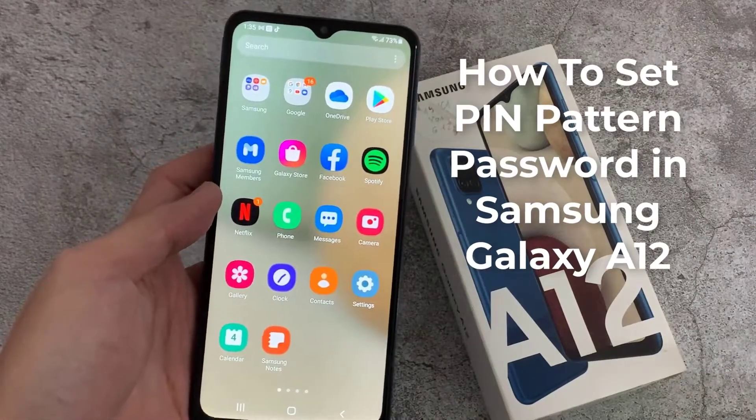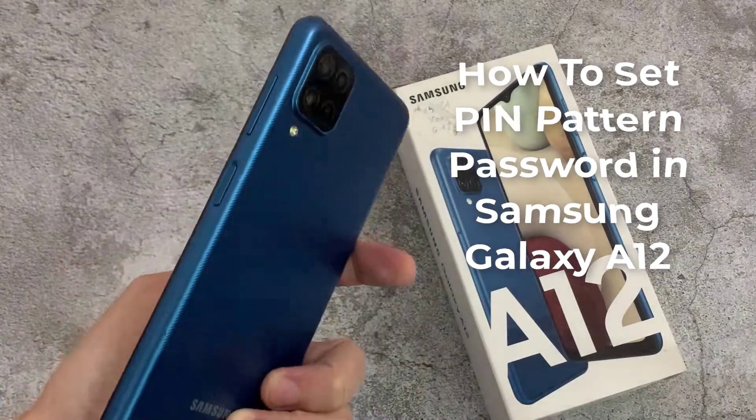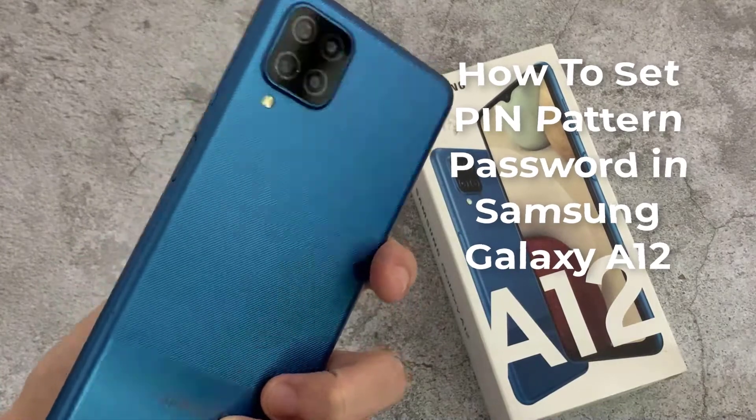Hello everyone. In this video, I am going to share with you how to set pin, pattern, or password in your Samsung A12.